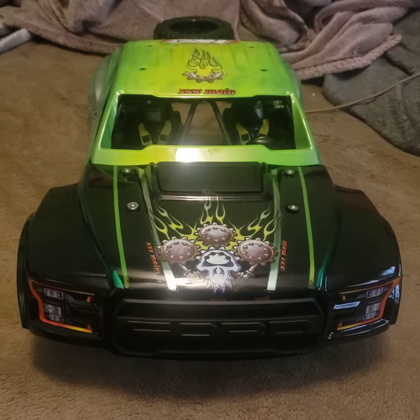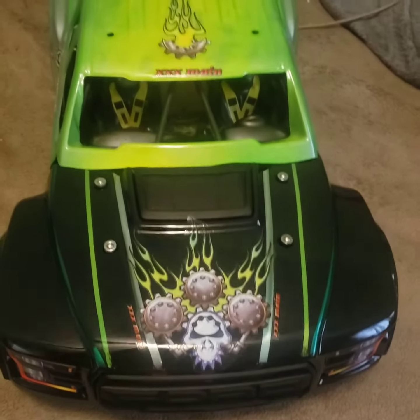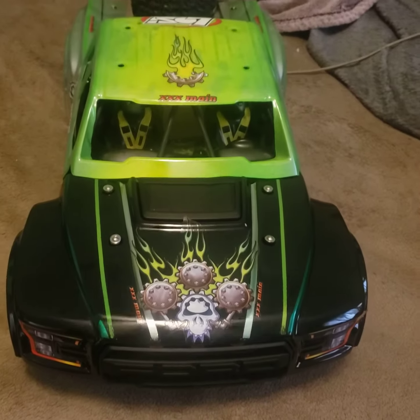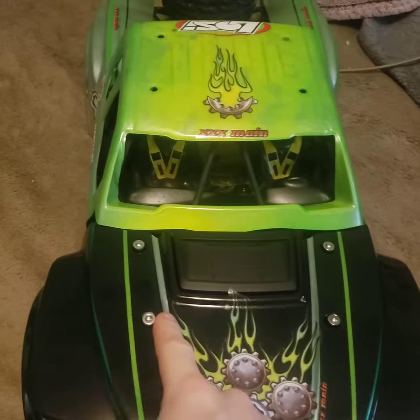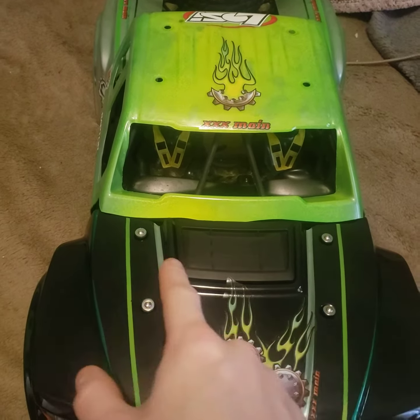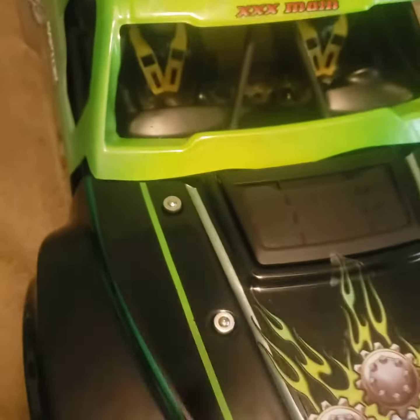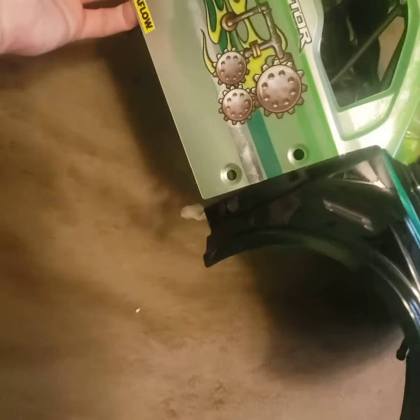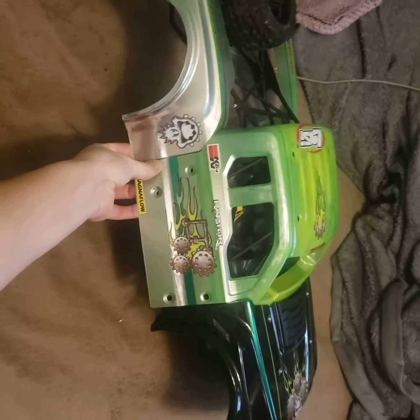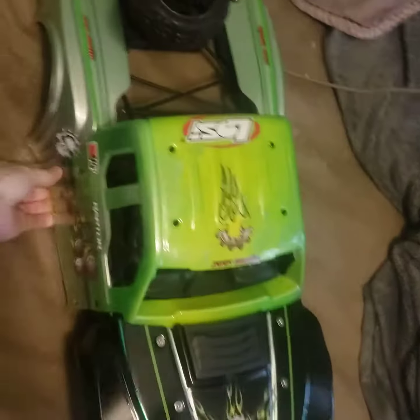This is my Losi Baha Ray King Shox Ford Raptor body shell that I got done yesterday. I was trying to mount it today, but I got to wait for the plastic bits that actually go in these holes because my little rig up with the rubber O-ring and the washer and screw isn't working so well. So it's kind of just sitting there.